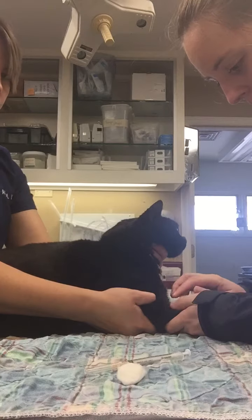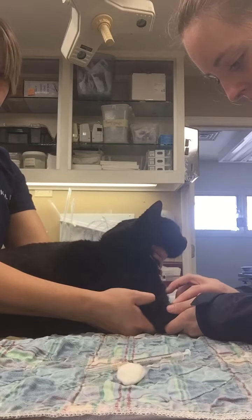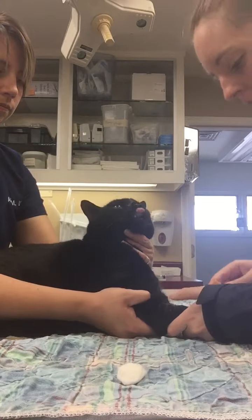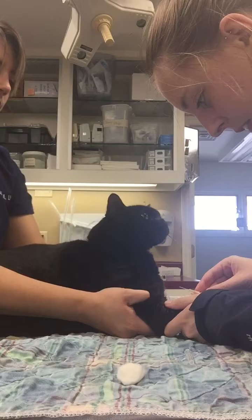Now I have located the vein. I'm going to insert the needle bevel up.